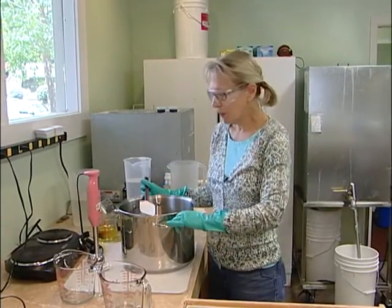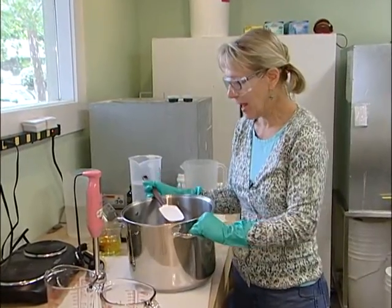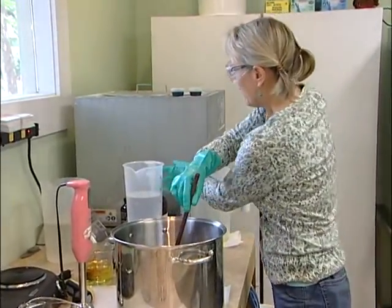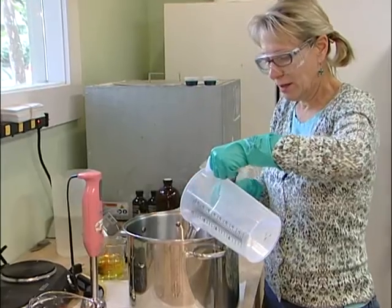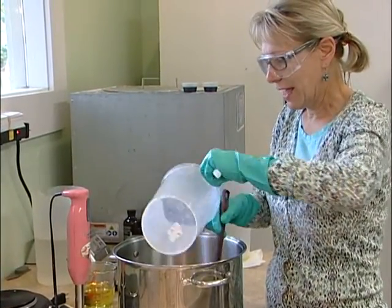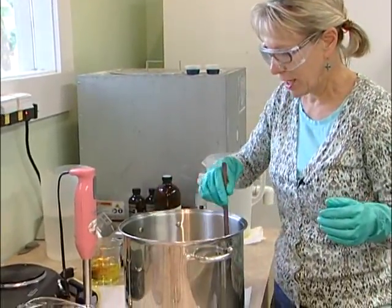I'm getting ready to make up a batch of soap right now. What I've done is I've poured my seven different vegan oils in here: olive oil, avocado oil, coconut oil. I'm going to mix my lye water, and once I mix my lye and my oils together it's going to go through a process called saponification. It'll actually change molecular shape.